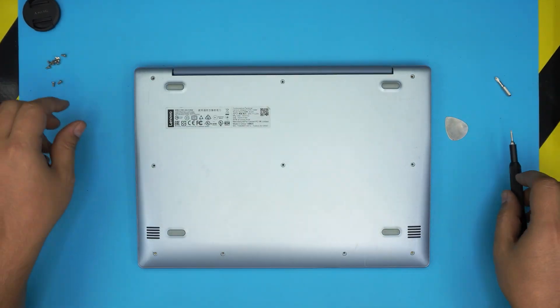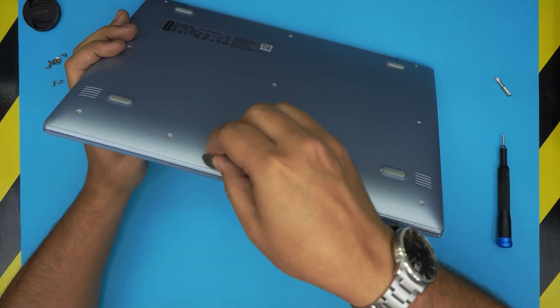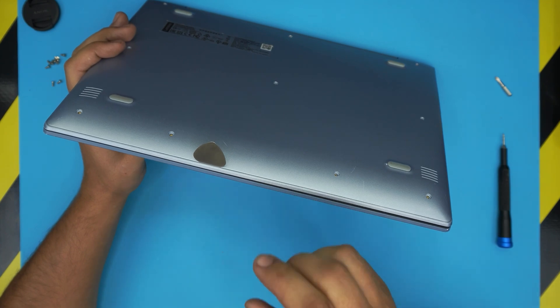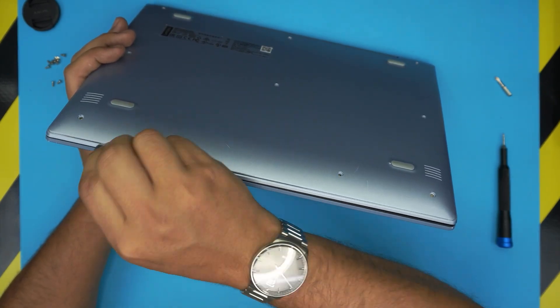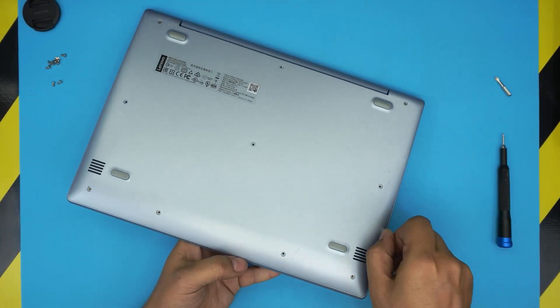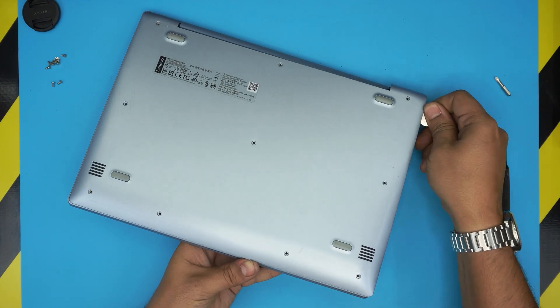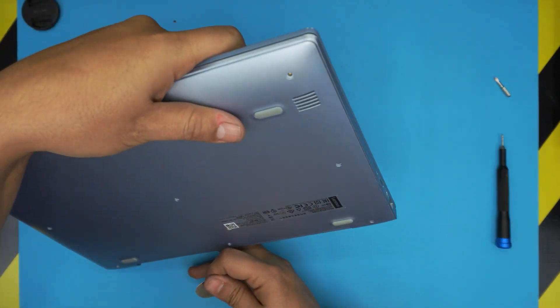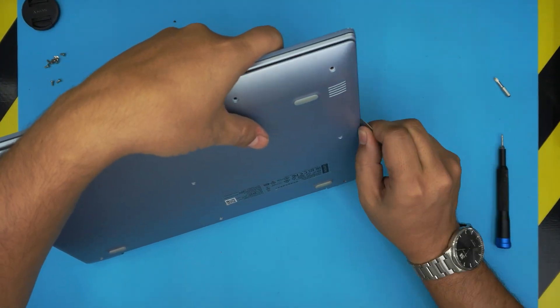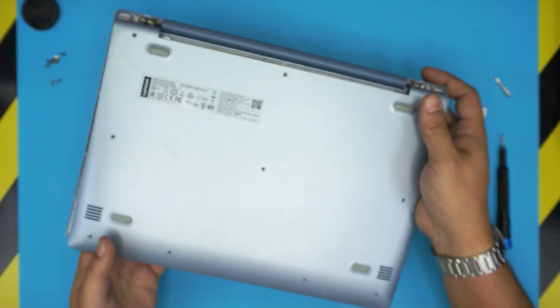Once all the screws are removed, we're going to remove the bottom cover by sticking the opening tool between the top and bottom case. Twist it all around — start at the front and work yourself towards the sides and back corners, doing the same on both sides. The bottom case should come out pretty easily.